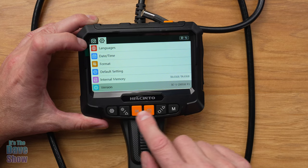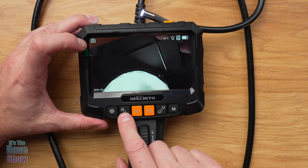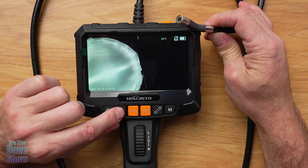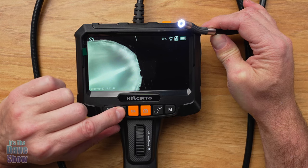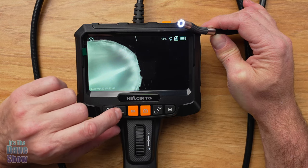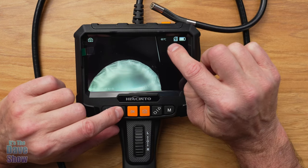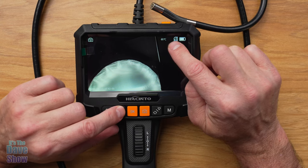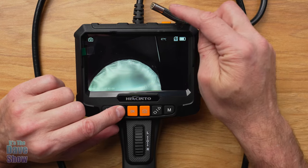Now this button, in this mode, if you hit it, it's going to change the brightness of your light. That's like bright, dimmer, dim, and then off. So you can change your light mode with this button, and that's what this little light bulb icon shows — it has three indicators. You hit it, it goes to two, goes to one. It'll tell you on your screen what the light bulb situation is.